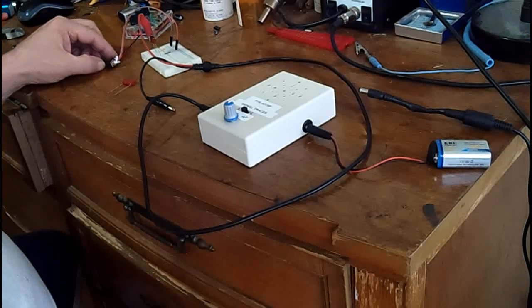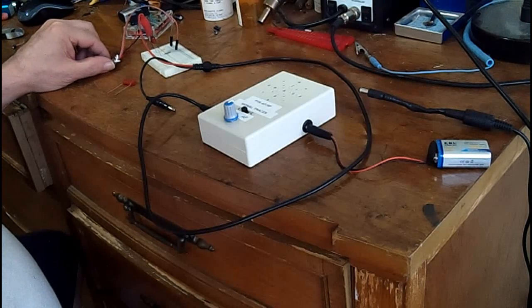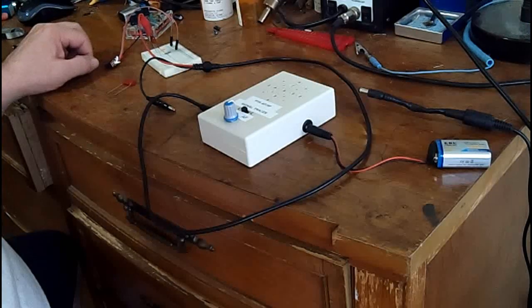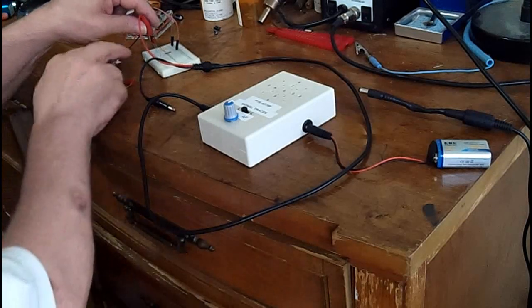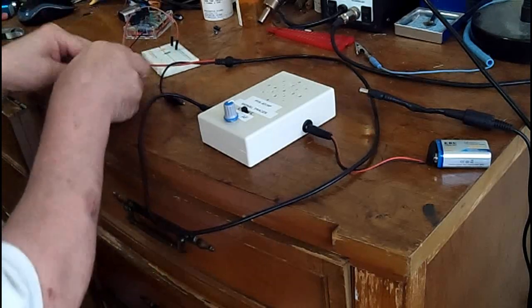You can see a definite difference in volume. The way I have it wired, that means the left hand side is the outside foil, because when I ground that side the noise goes away. Let's swap this one in.